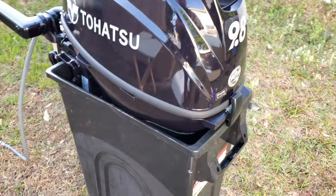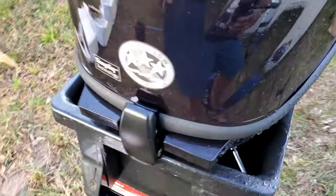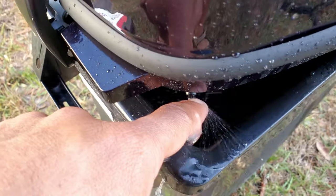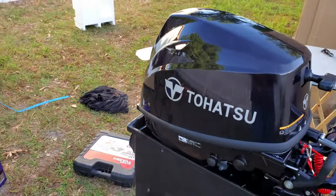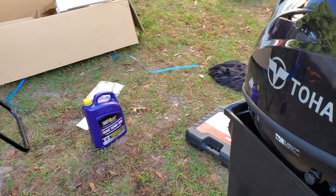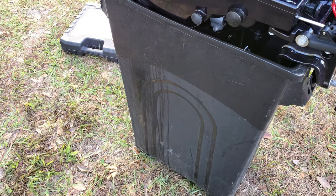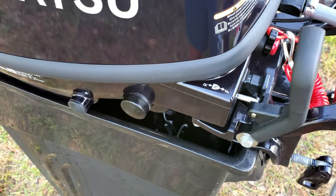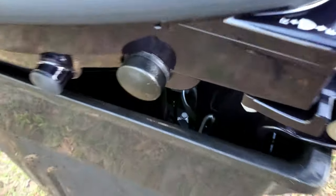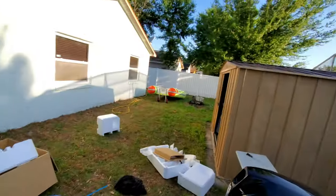Let me show you guys the setup right now — it's running and it's pumping water nicely. It's purring like a kitten. I like it a lot. Let me see if I can put it in gear. Yep, that's reverse. And this is forward. I can't really see it spinning in this small bucket, but it's running nicely on neutral.